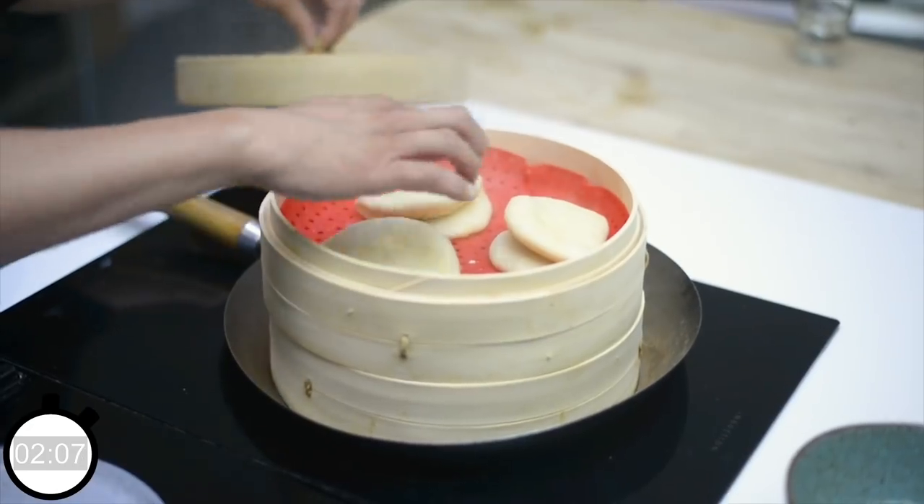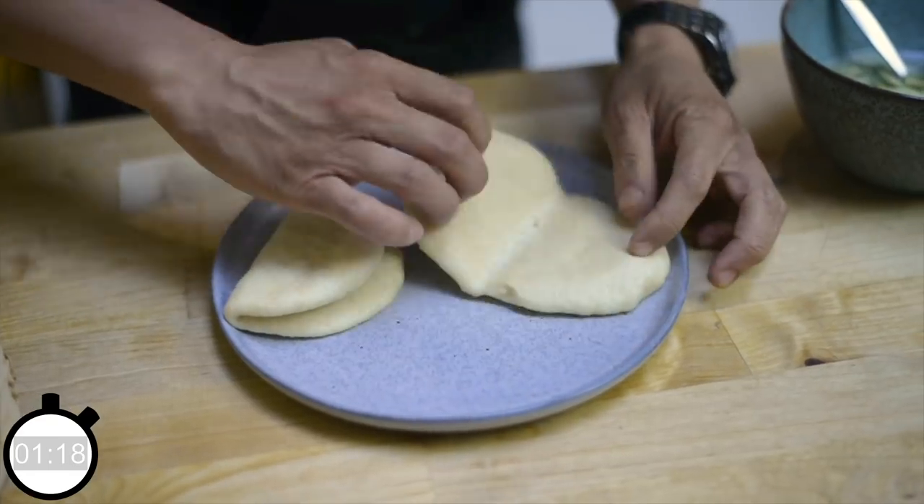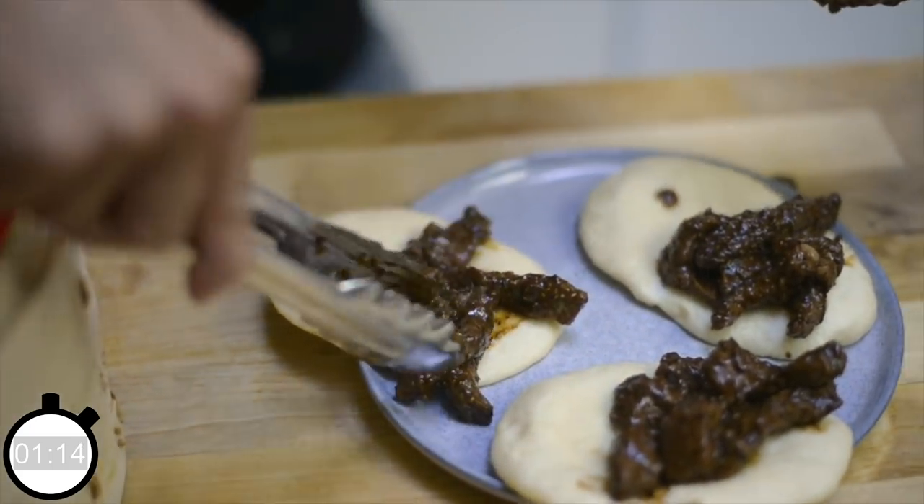Moment of truth — time to compile your baos. Your baos are steaming hot. Grab them out of the basket, open up, put a little bit of meat in each bao, don't forget your pickled veg, and then tuck in. Got that fluffiness from the bao and a real kick from that black pepper. All done in 30 minutes. Really simple.